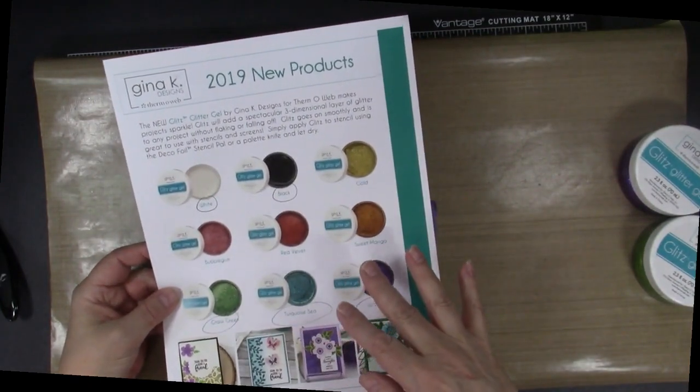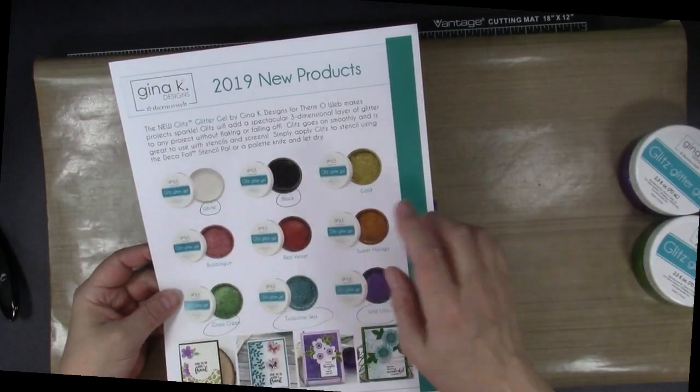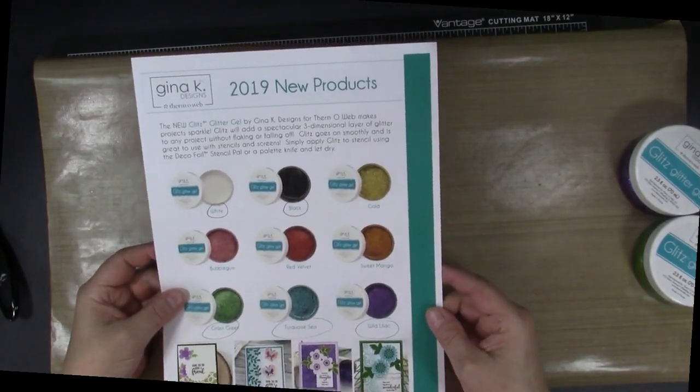Here are the nine that are available. There's also a Gold, a Sweet Mango, a Red Velvet, and a Bubblegum — and they're all on my wish list.